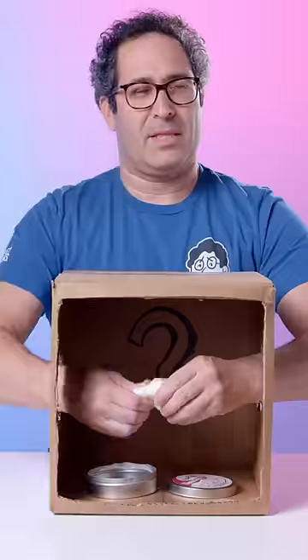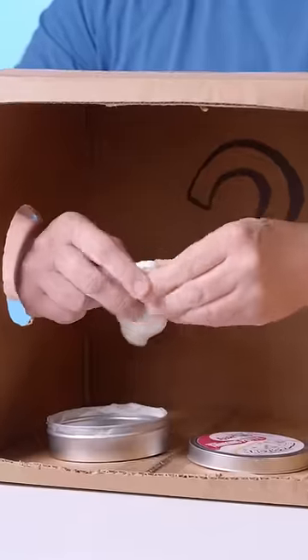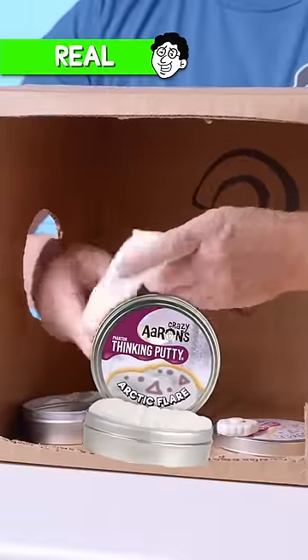I made all these famous putties, but can I tell the difference between my own and a knockoff? There's something in it — it is a glow charger and it is in the shape of my head. This is definitely Crazy Aaron's.